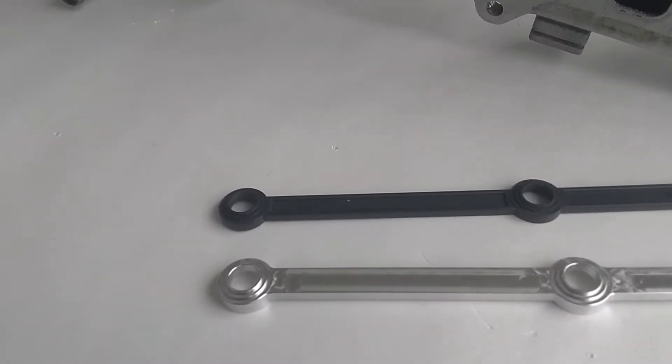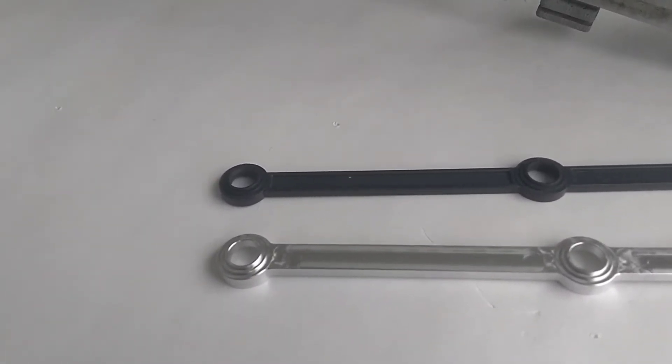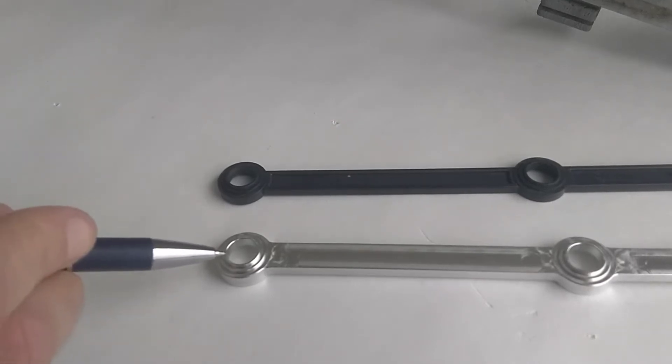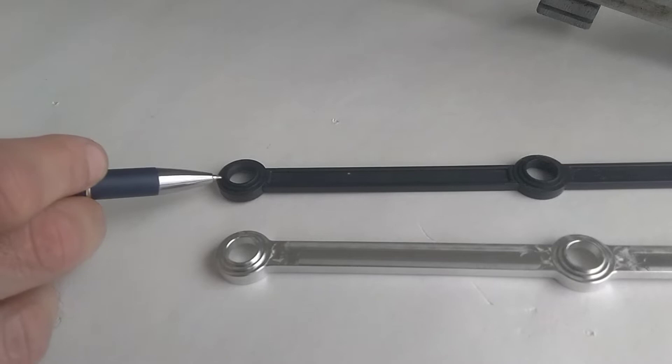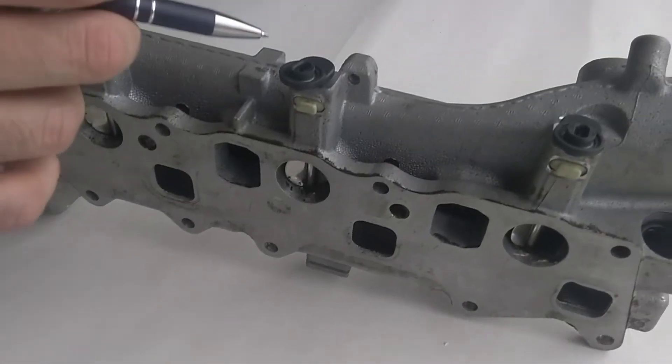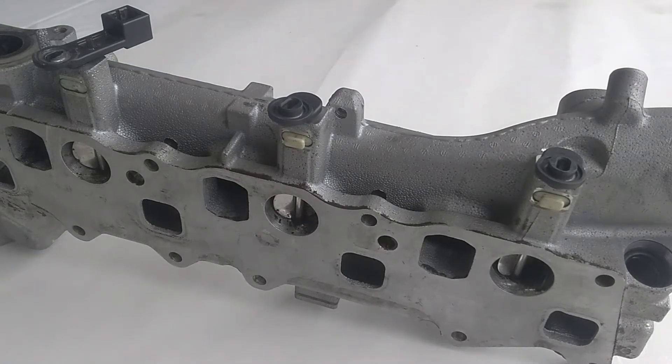One key feature that distinguishes our rod design from others out there is that, just like the original Mercedes design, our rods feature this raised locating boss on the bottom of the rods, which aligns and centers the rod into the swirl valve arms on the manifold and is the main point of contact and force transfer between the rods and the arms.